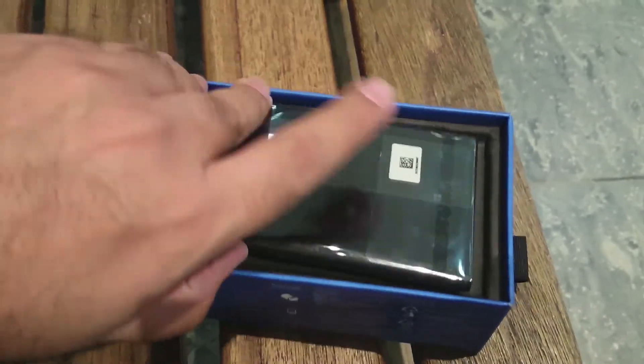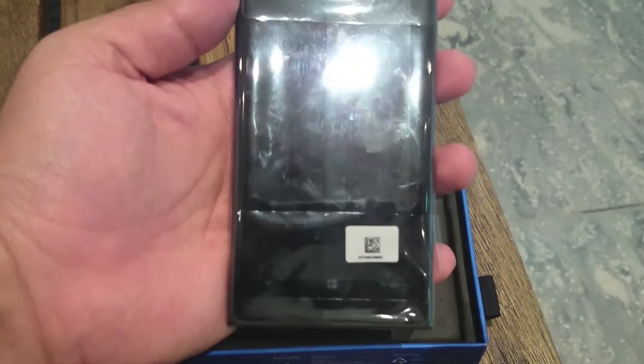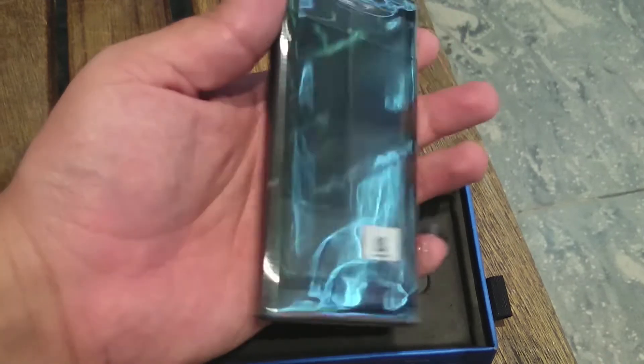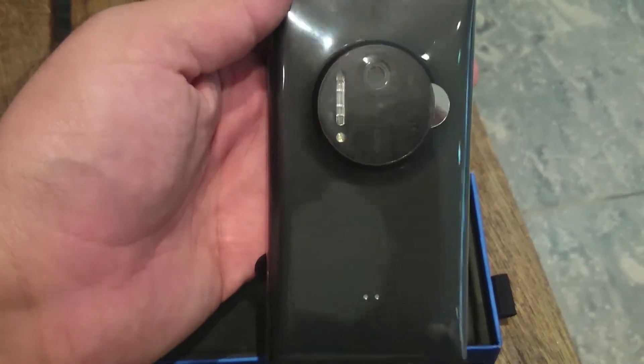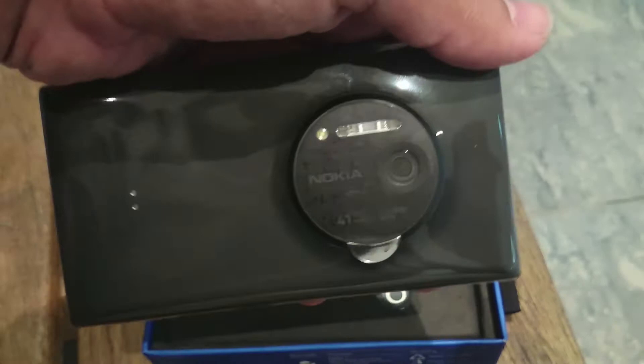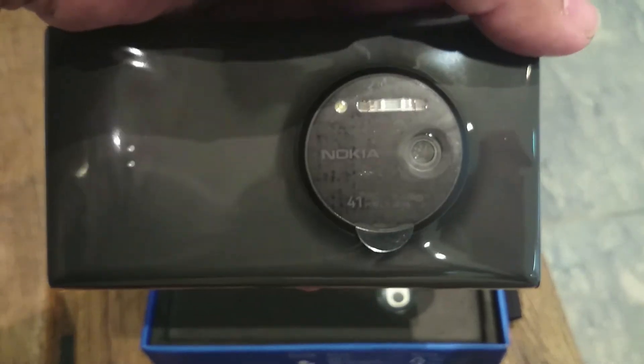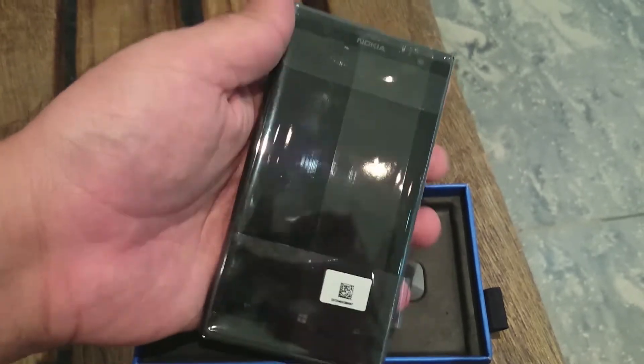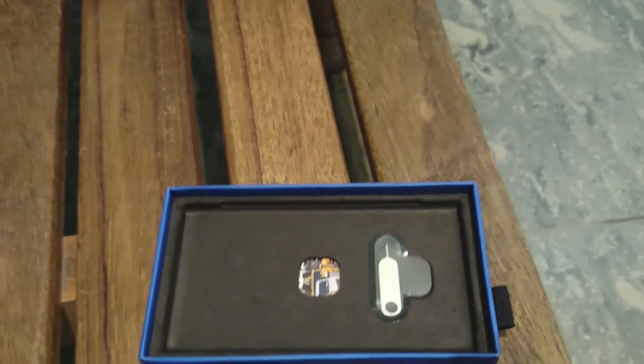Here it is — this is the device. Let's take the device out of the box and have a look. This is a 4.5-inch screen and on the back you can see a big camera hump with '41 megapixels' written on it. Of course it's a Nokia device and it has two types of flash.